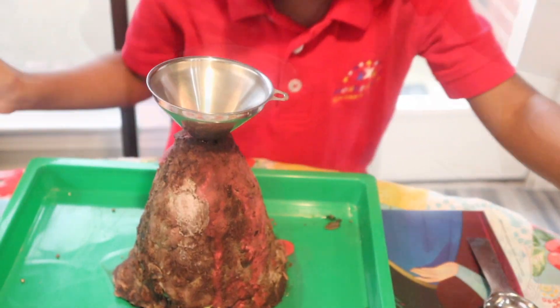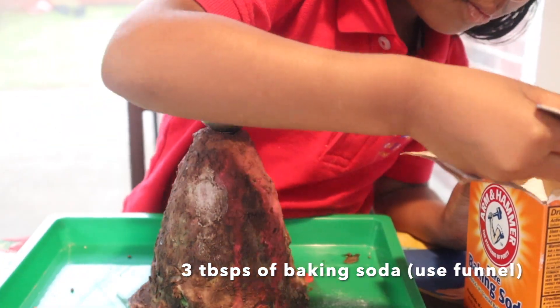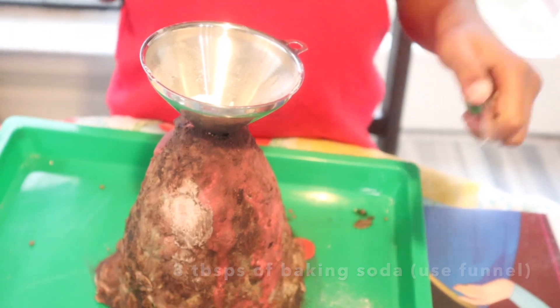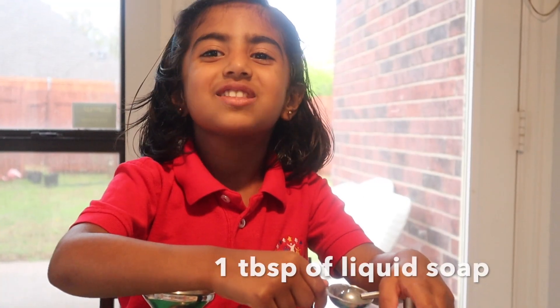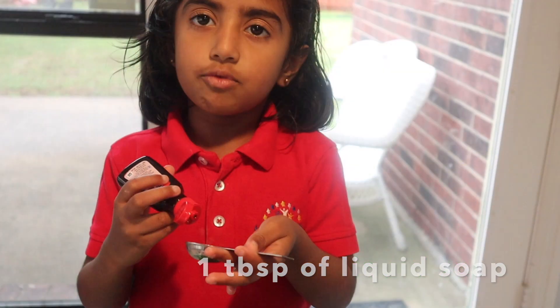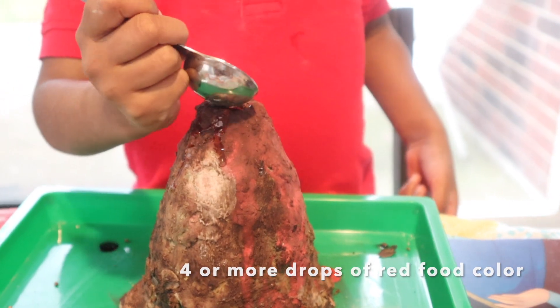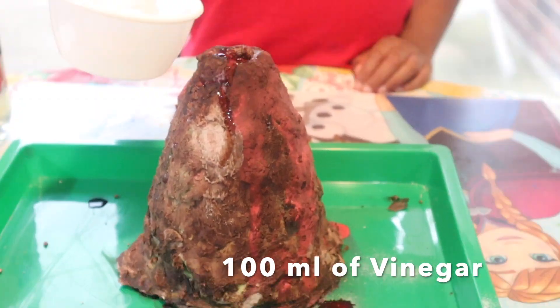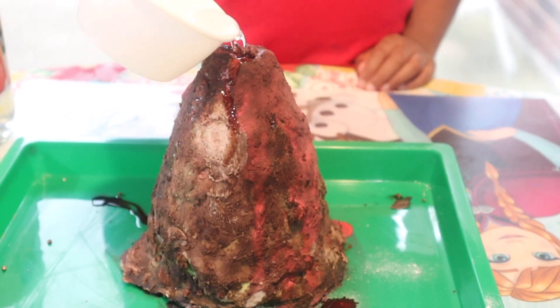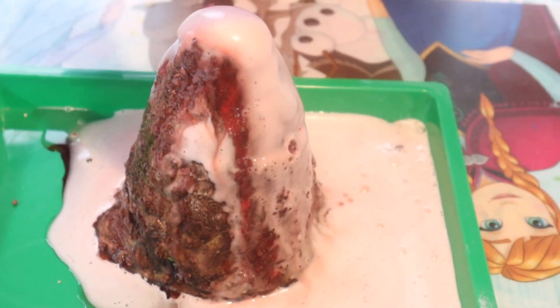Use the funnel. Put everything inside. I'm going to spoon up the liquid soap. Drops of red food color. Now I'm going to pour the vinegar. It's so fun!